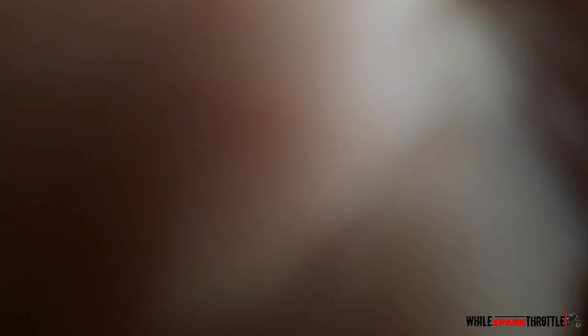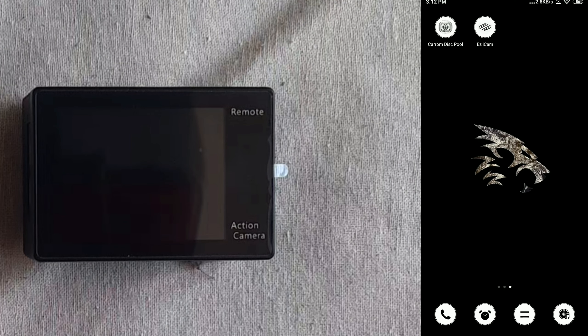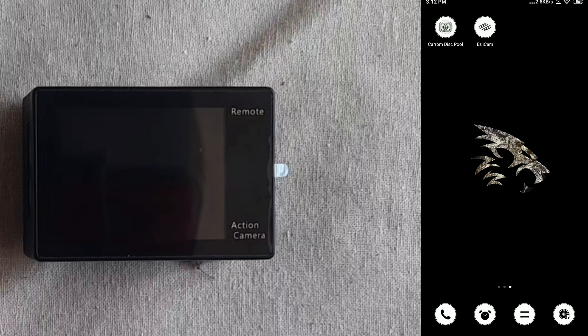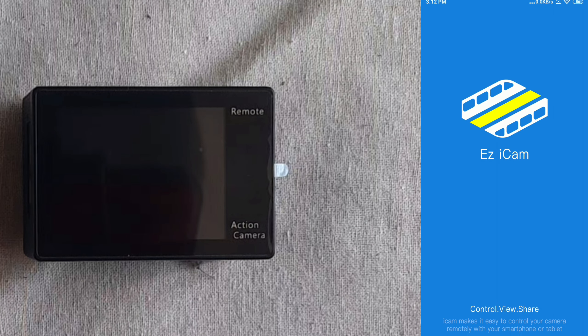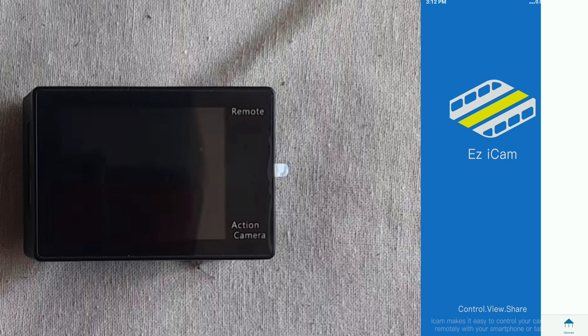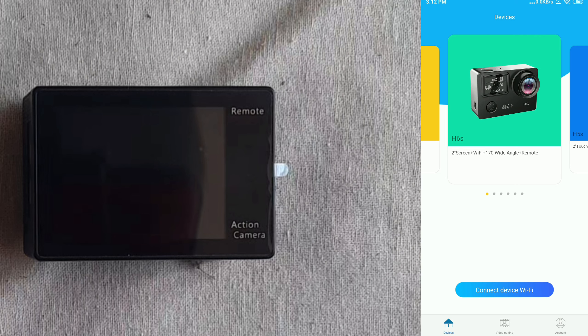We will start the video. Use the charger and cable, use the camera case, use the tag, use the camera, and use the watch strap.